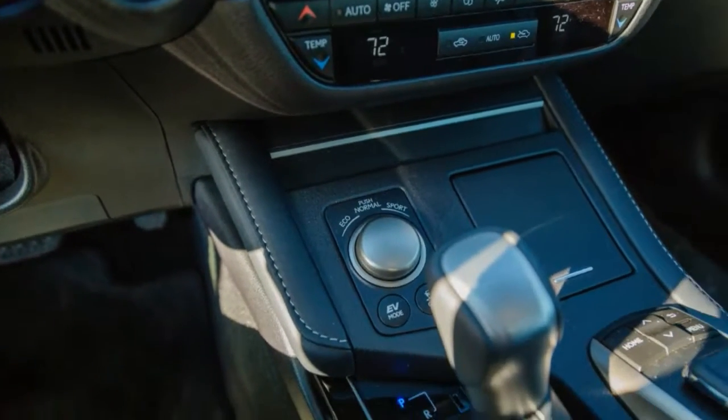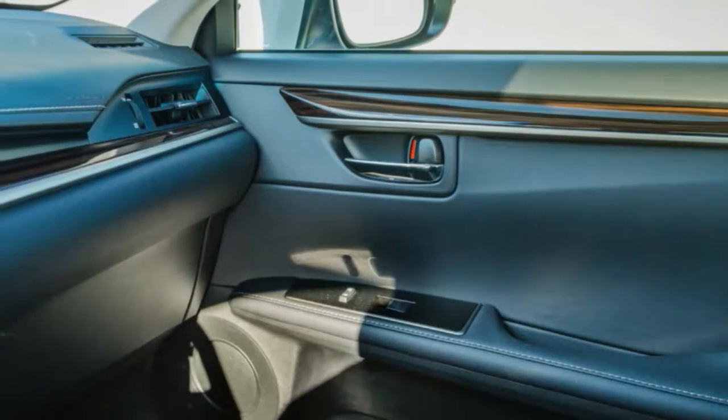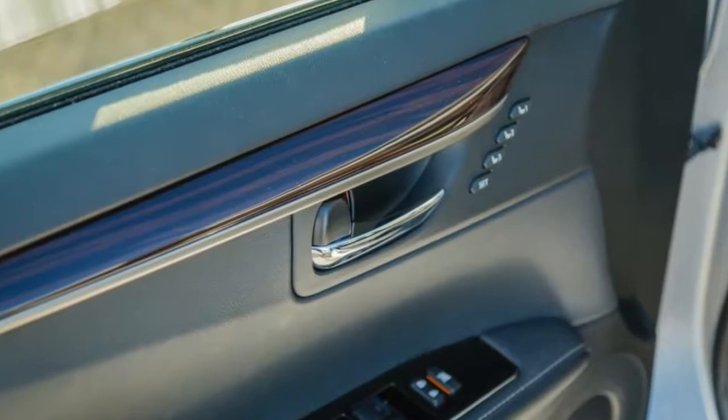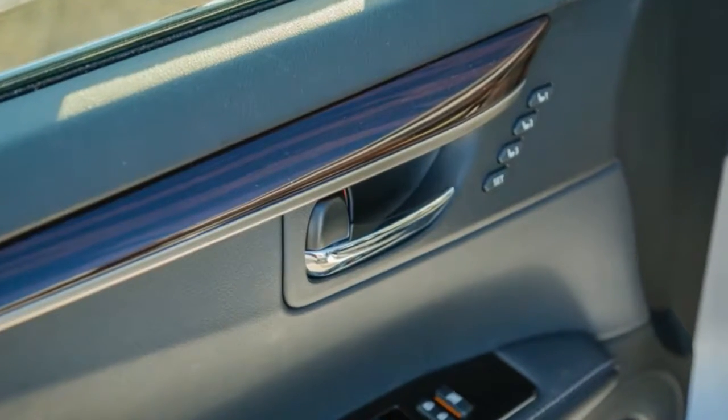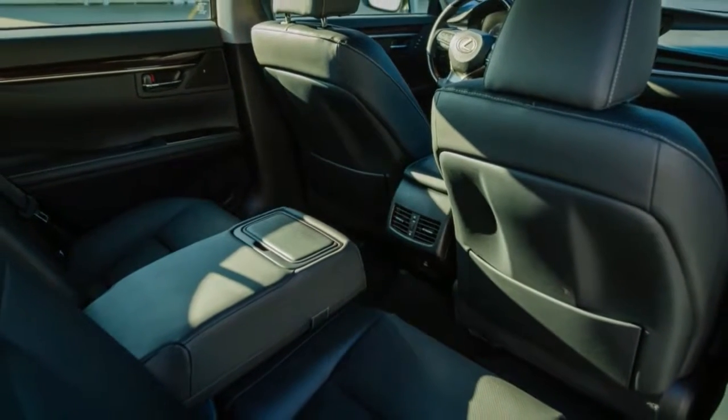The only source of frustration is the remote touch interface that controls the large central display screen. Operating the finicky mouse-like controller diverts far too much attention from the road. At least there are voice commands and volume and tuning knobs that allow you to avoid the clunky system for some functions.